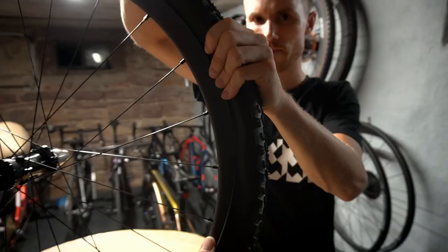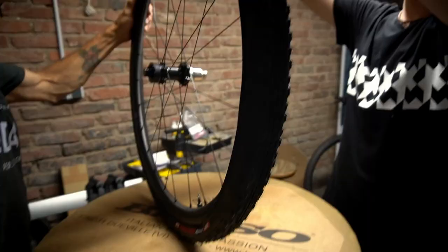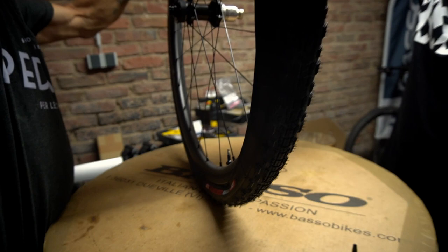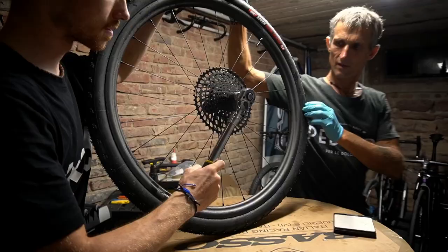Now we are going to mount the tire. It's a bit harder to mount because the PTN insert is inside, so you have to push more. We are turning the wheel slightly so the milk always flows to the place where the tire is already mounted.